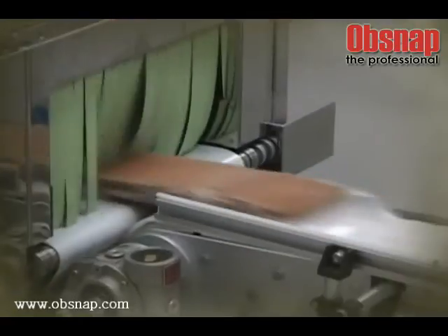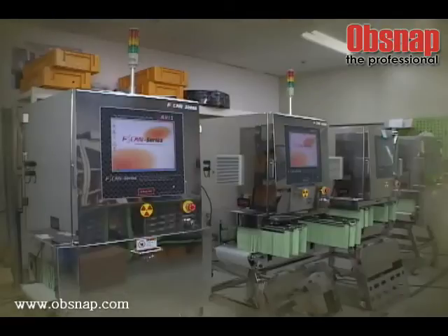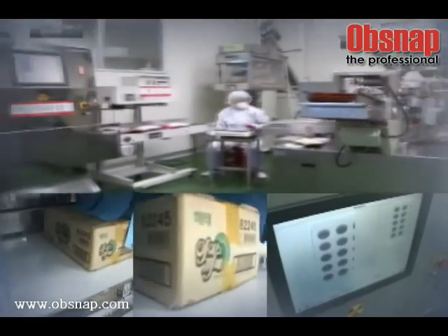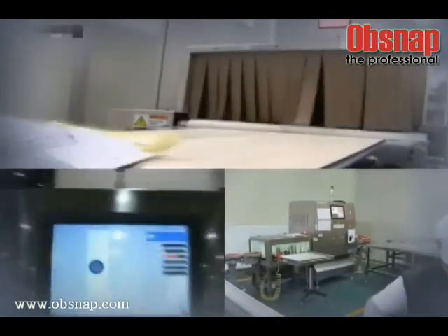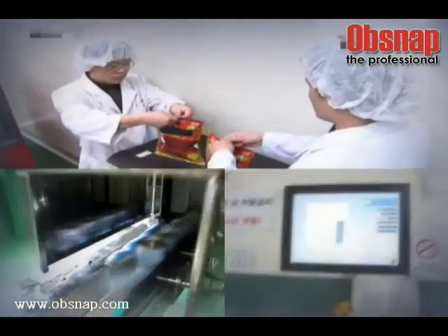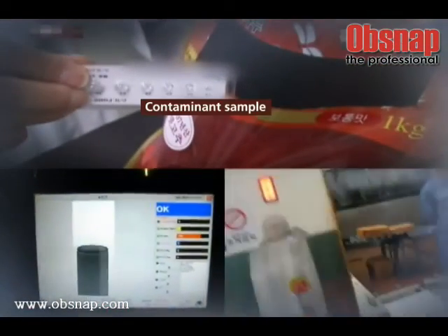Java's F-scan series is an automated inspection system that enables inspecting invisible internal metals in processed food, as well as non-metals such as stone, glass, and plastic, and bones. It also inspects product misses and defects at the same time.